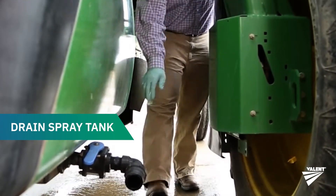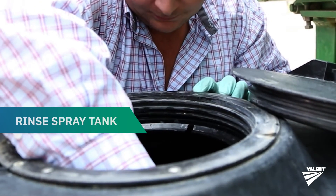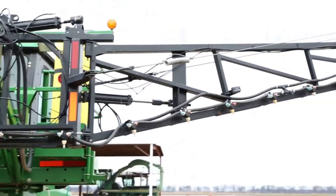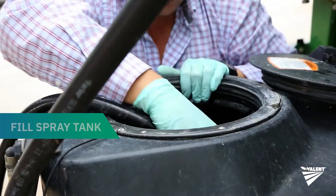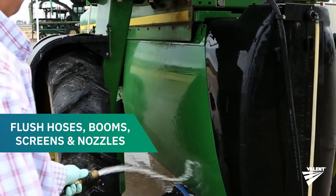Use the following procedure to clean your spray equipment. Completely drain the spray tank, then rinse the tank thoroughly inside and out, including all inline screens. Fill the spray tank with clean water and flush all hoses, booms, screens, and nozzles.